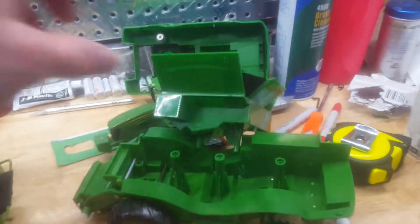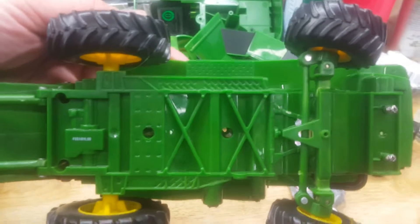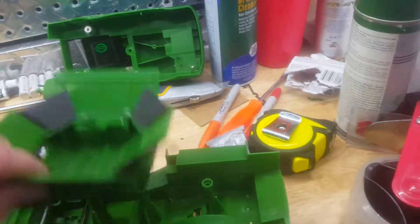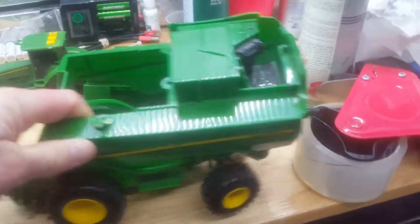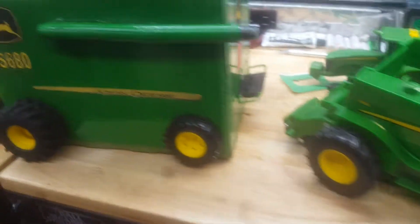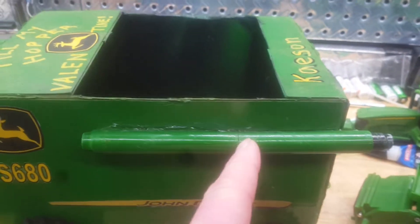I used some donated parts from a combine that was already half apart, but you can easily put it back together if you flip it upside down. It's as simple as a few screws to hold that hopper down and the rest of the body so I can get to the cab. I made an auger out of a couple old markers we were going to throw away, painted it green after gluing them together.